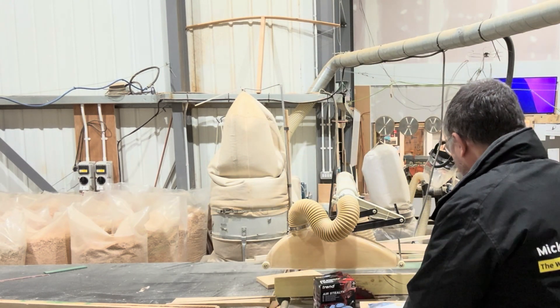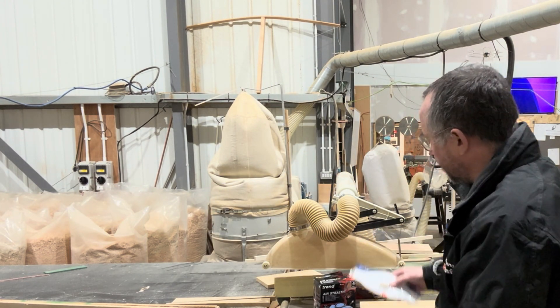If you want a dust mask, I'm going to show you some of the better ones. Dust masks are basically graded in the UK into three different types: there's FFP1, FFP2, and FFP3.